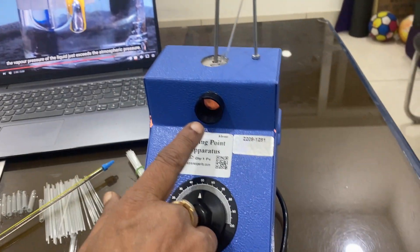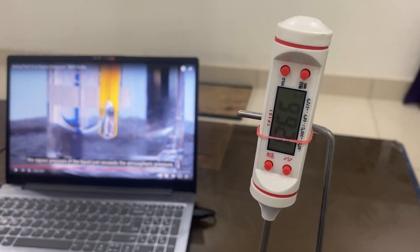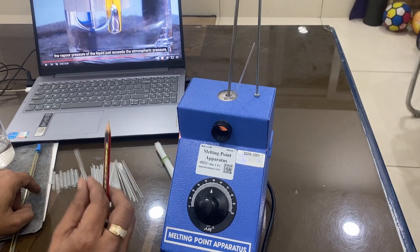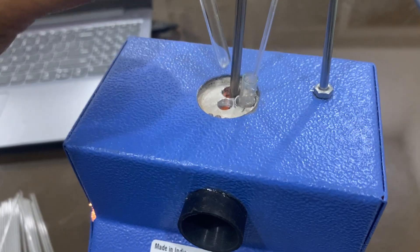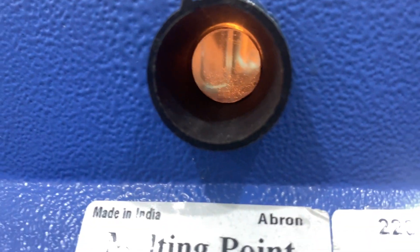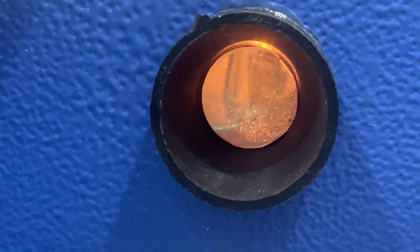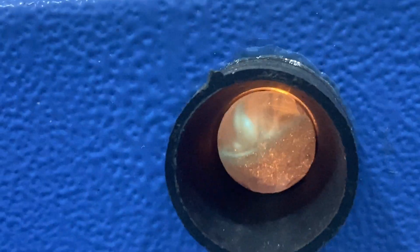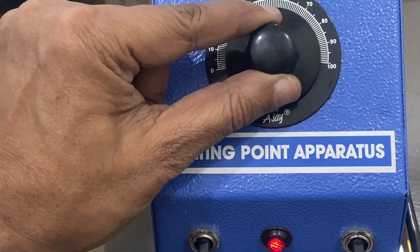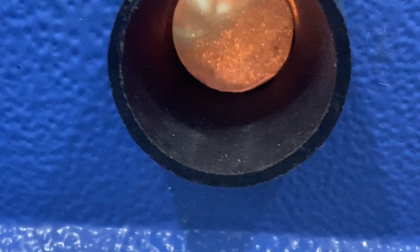The same procedure applies here — you can observe from the viewing window. At the point when vigorous bubbling starts, immediately bring the energy regulator dial back to zero so heating stops. At that particular temperature, the instrument will maintain conditions and heating will continue gently. You can note the temperature using the digital thermometer or the alcohol thermometer. There are two capillary hole points provided for keeping the tube. Bubbles are coming up from the bottom, confirming the boiling point.